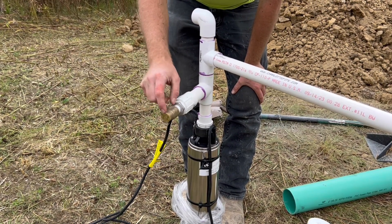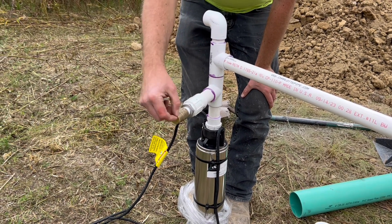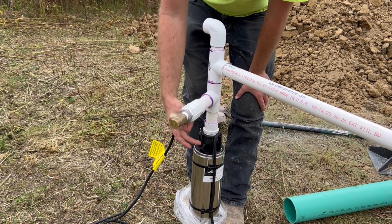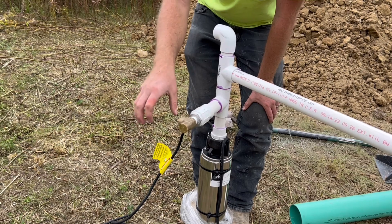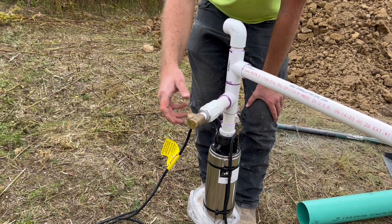This pressure relief valve — if the pressure inside this plumbing reaches 100 PSI, this pressure relief valve is spring-loaded and will open and blow out excess pressure. And because this is right above the pump, this is all going to be inside the cistern, so that excess pressure is just going to blow back into the cistern itself, which is exactly where we want it to go.